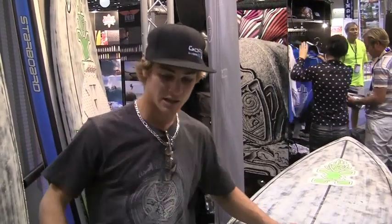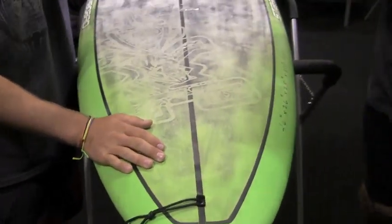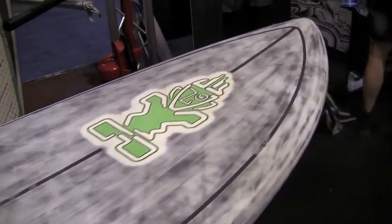If it's a little mushy or a little under shoulder high, I like to use a 7.7. This board is unreal for more hollow, slabby waves. And as you can see, it's a big change from last year's boards.